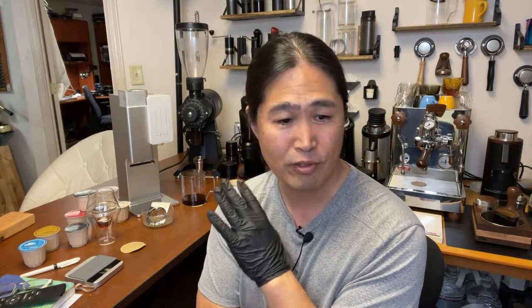Is it going to replace my pour-over gear? The answer is no. I love the manual process of making coffee in the morning — I like to grind my own coffee, I like the manual aspects of pour-over. But if someone out there is too busy and doesn't want to deal with any of that, this might be your option.